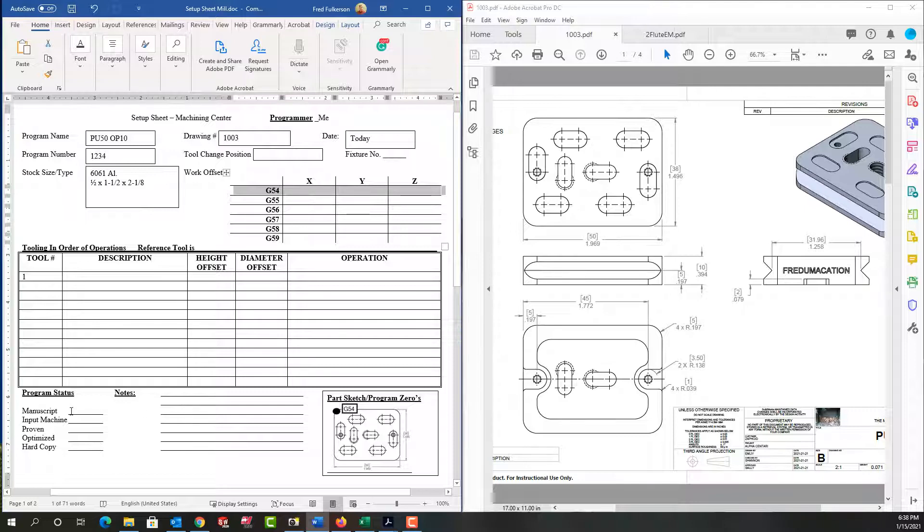In this section, this is where everybody takes ownership. So if I've created the CNC program manuscript, I'm going to initial and date it here. If I input it in the machine, same thing — initial and date it. If I prove the program out, initial and date it. If I've optimized it, and if I'm the one who put the hard copy in the filing cabinet, again I would initial and date it.